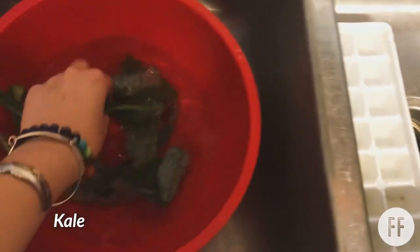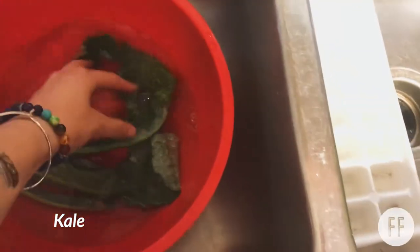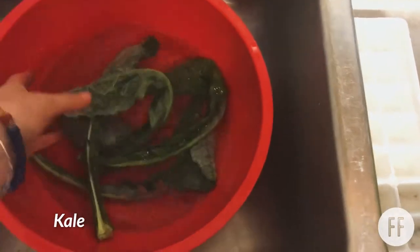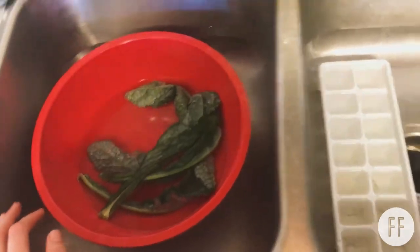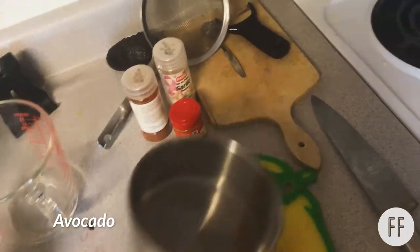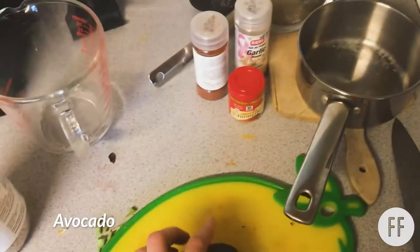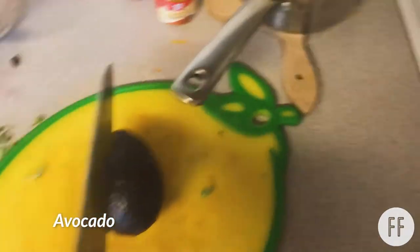I have kale in here with cold water and some ice cubes so it looks pretty revived. I was going to chop this up with the avocado while I'm waiting. If you haven't ever chopped avocado before, it's pretty easy. You basically take a knife and cut it this way.